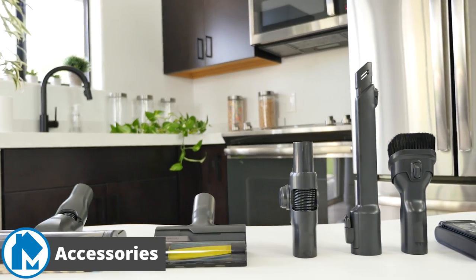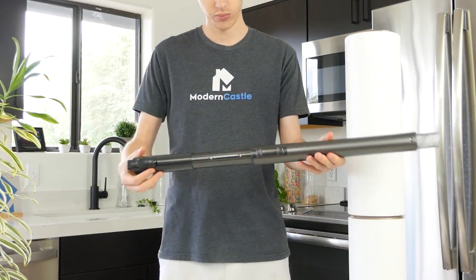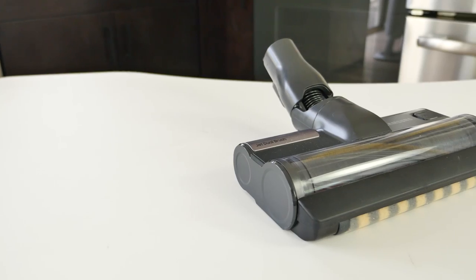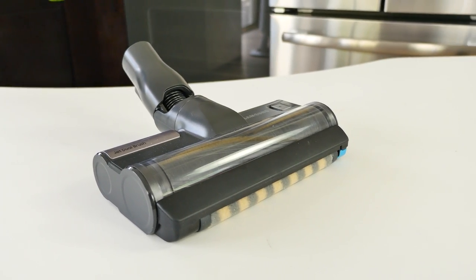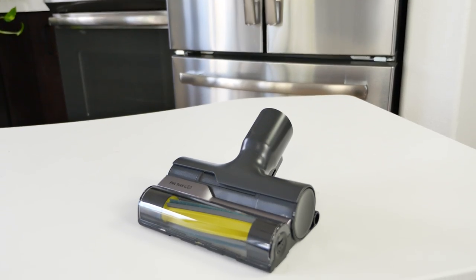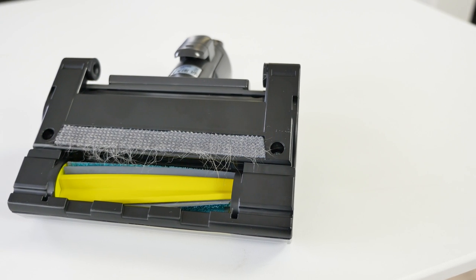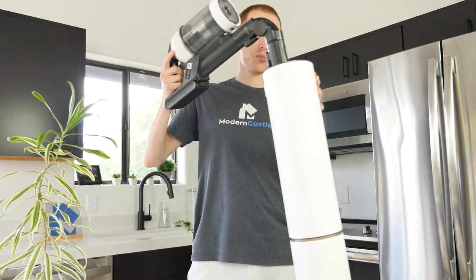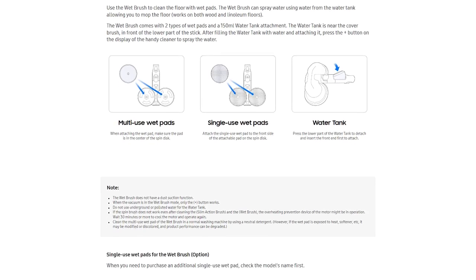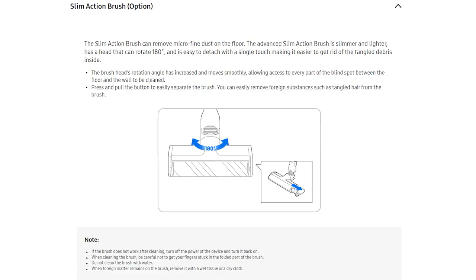Included with the Samsung Bespoke Jet Vacuum are a variety of tools and accessories that assist in cleaning. It has a standard combination tool and a crevice tool that can extend further if needed, as well as an adjustable height for increased or decreased length. The Jet Dual Brush is the standard cleaning head that can be used on all surfaces, using a single brush roll and mini soft brush roll on the front. The pet tool is designed to tackle pet hair with ease and reduce tangling. Finally, the flexible tool adds additional angles to tackle messes. Optional accessories include the Wet Brush for mopping functionality and the Slim Action Brush, a lightweight and more maneuverable cleaning head.